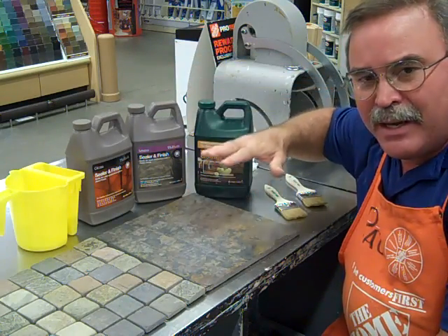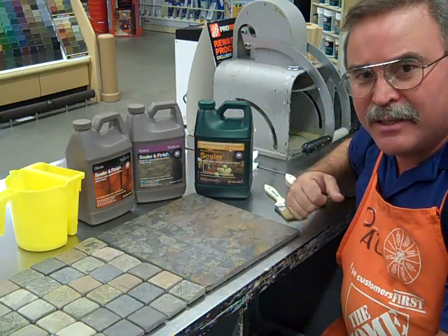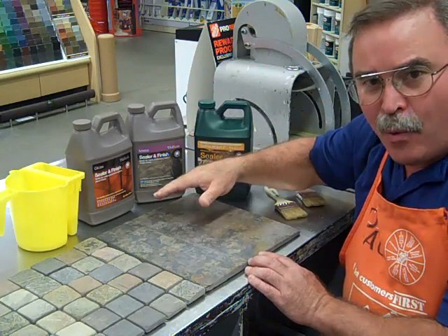The matte finish will maintain a look somewhat similar to this. The gloss finish does exactly what it says — it will bring the gloss up. In either case, the stone will be enhanced, a whole lot like wetting a stone.